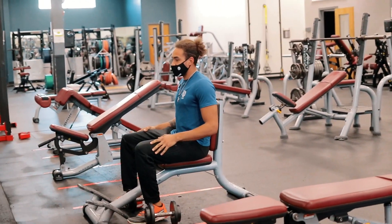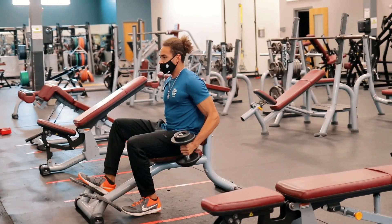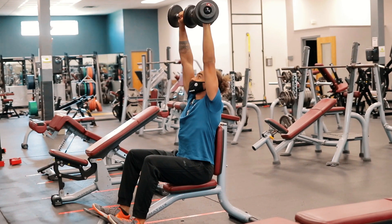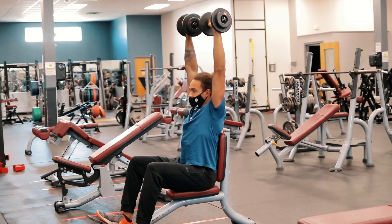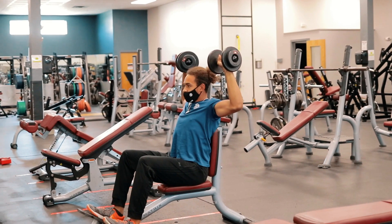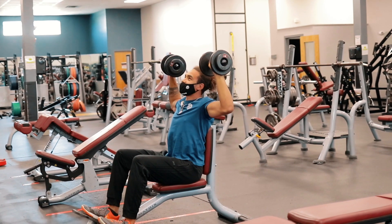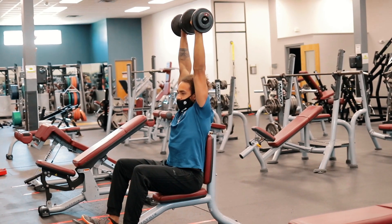You're going to sit down, back nice and flush against the back of this chair slash bench. You're going to take your weights and press them directly overhead. Turn your hands so that they're facing away from you in a prone position. You're going to come down to around a 90-degree angle with your shoulder and your forearm, then press straight up, back to the beginning.